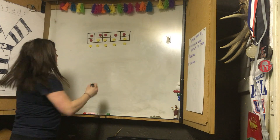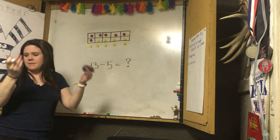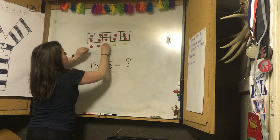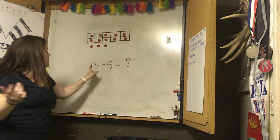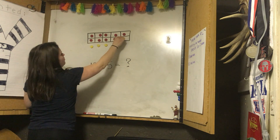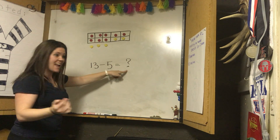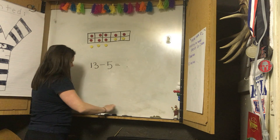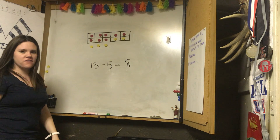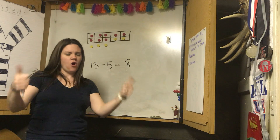Number four: thirteen take away five equals what? What's the missing part? Let's make our ten frame with red counters — our whole is thirteen. We're taking away five: let's make five yellow. One, two, three, four, five. That's this part. What's my missing part? What is the red? Eight. Absolutely. Thirteen take away five equals eight. How do you guys feel about this? Find someone in the room and tell them — I hope you feel amazing about this.